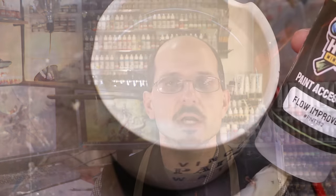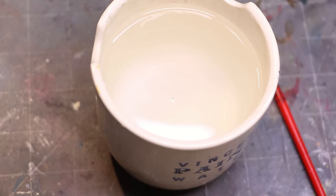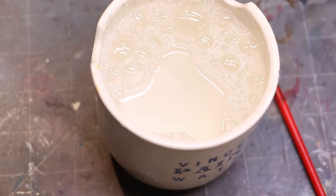One last tip for flow improver: I always put a few drops of it in my paint water — generally five, six, or seven drops. Flow improver is also sometimes called surfactant; there's a slight difference but for our hobby they're effectively the same thing. I keep a couple of drops in there for two reasons: one, it helps release paint from your brush when cleaning it; and two, since we often thin paints with a little water from our paint cup, there's just a tiny bit of flow improver in all our paint, making it flow better without really risking changing its properties.